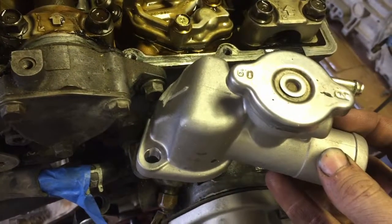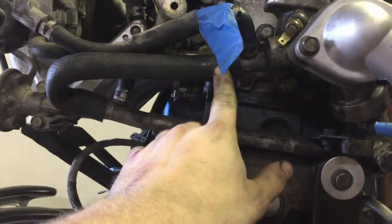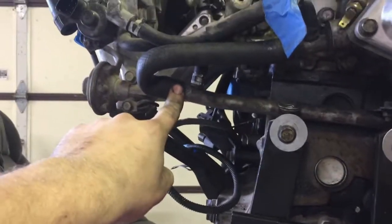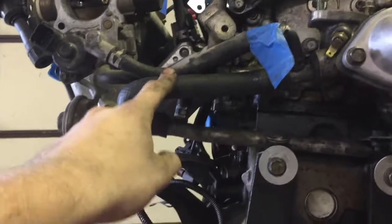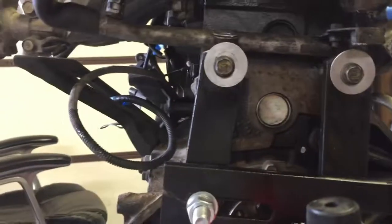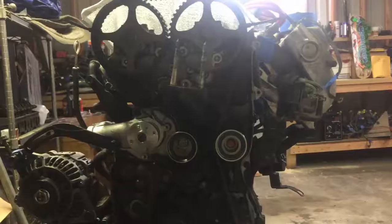I'm not gonna be running a heater core, so this was the hose only to the heater core and that was the return hose. This is my heater core delete — the hose is kinked right there but that's fine. It's just something I had laying around and it should keep any water from leaking. There's no need for water to flow through this.